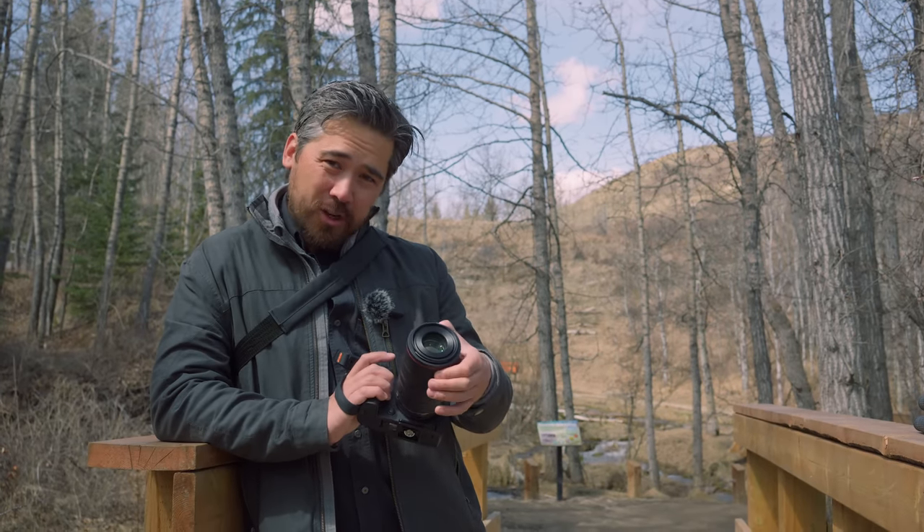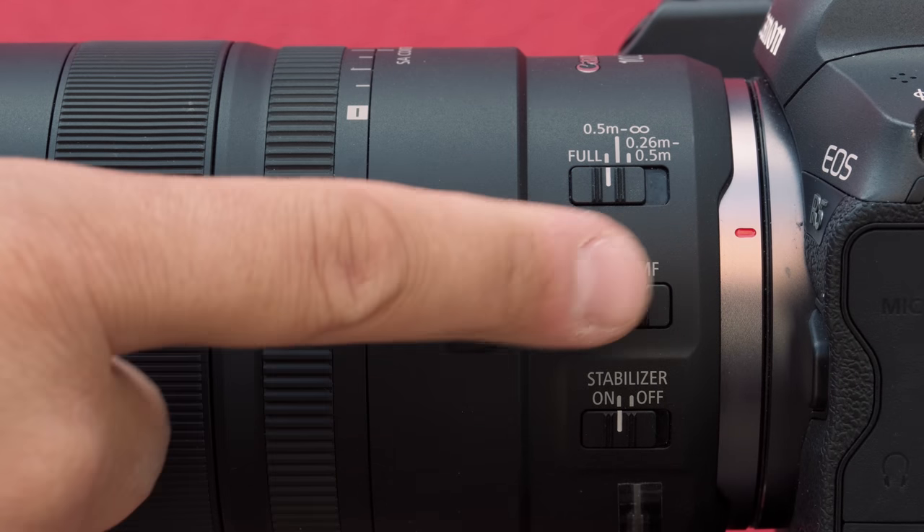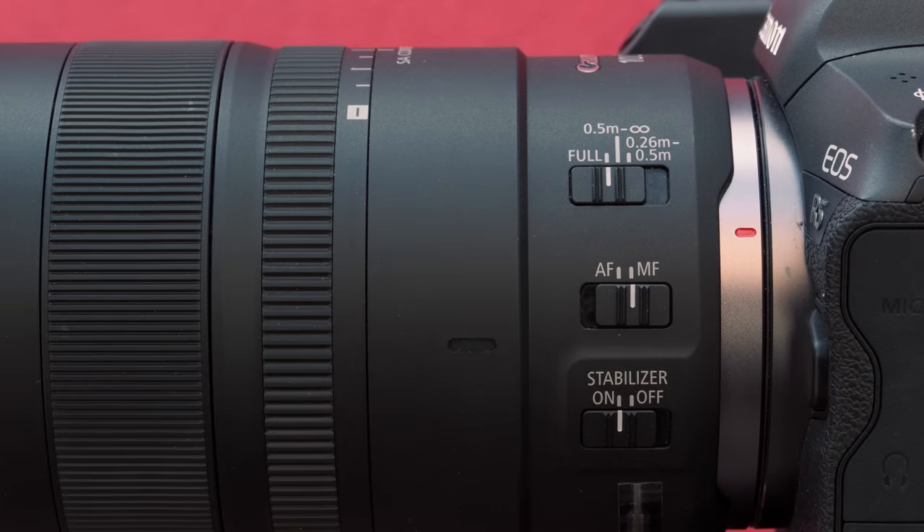As far as external controls go, I do like that we have a customizable control ring at the front of the lens — that's pretty cool. We've got our standard focus limiters, autofocus/manual focus switch, and image stabilizer on/off, because this is an image-stabilized macro.